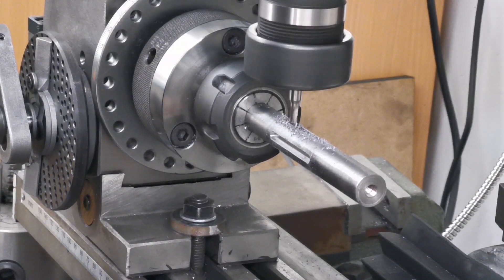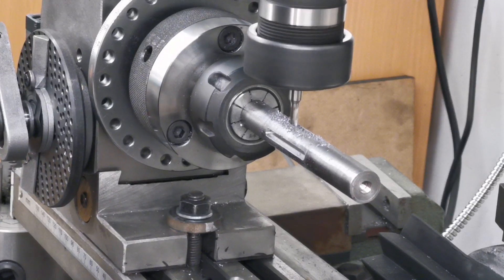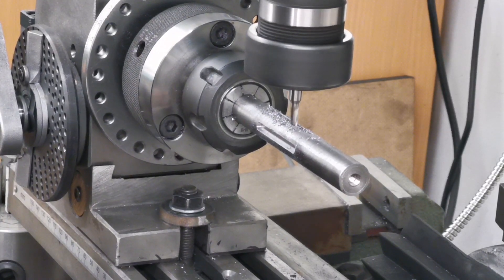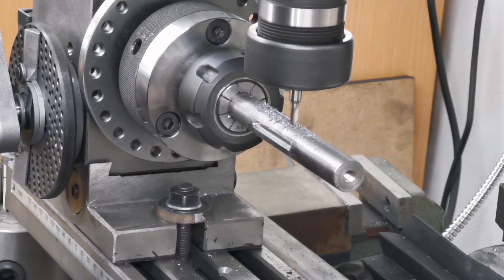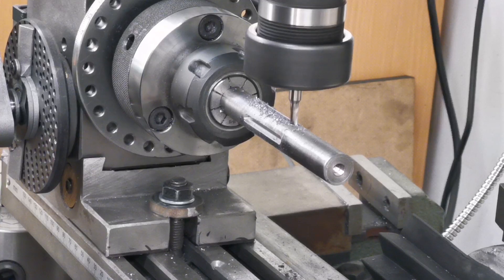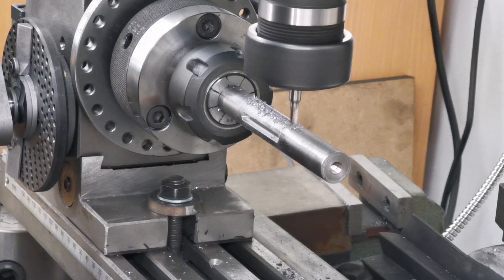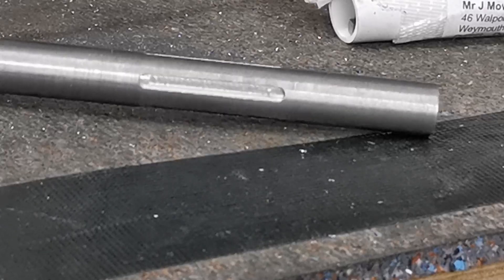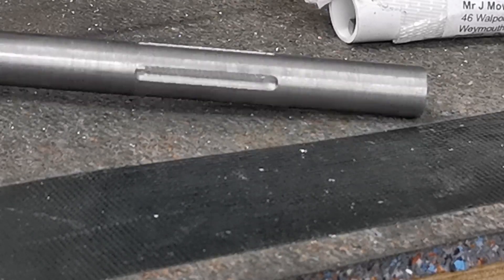This is the last cut on the final keyway for the sliding gear. There's the four keyways cut for the sliding gear.